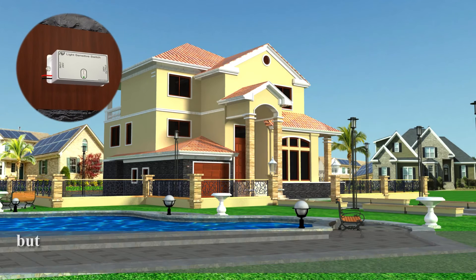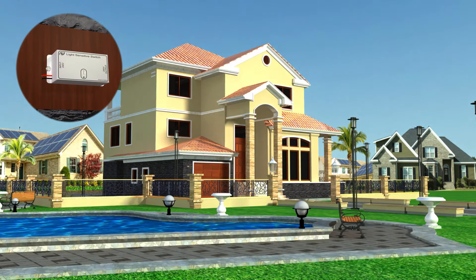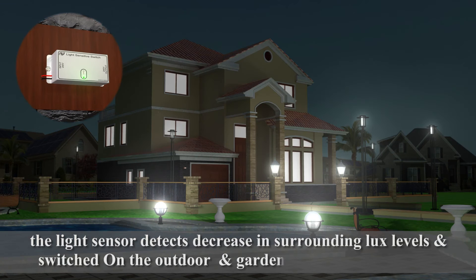But as daytime passes and in the evening when natural light gets darker and the luminance level falls below the preset level, the light sensor detects the decrease in surrounding lux levels and switches on the outdoor and garden lights automatically.